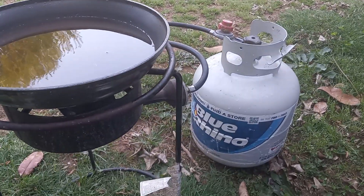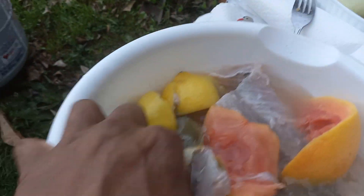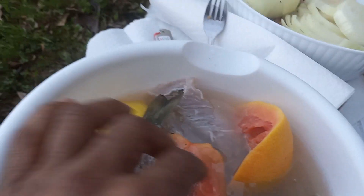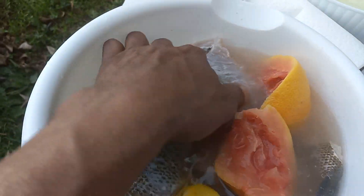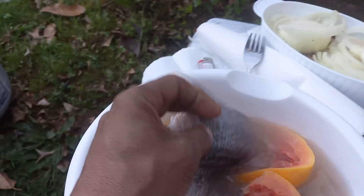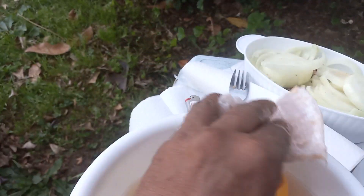Y'all already know what the setup is — we're doing these largemouth bass, we got some shell crackers. We got them marinating in some lemon and citrus and sea salt, got some big old chunks, largemouth butterfly in.